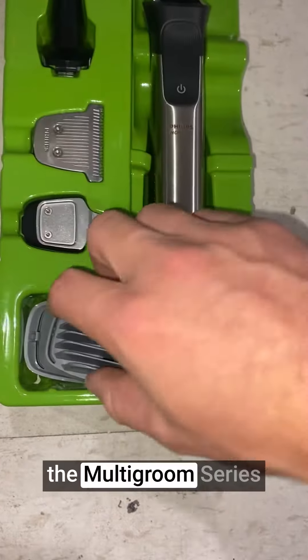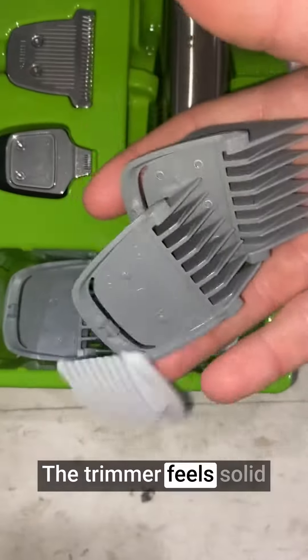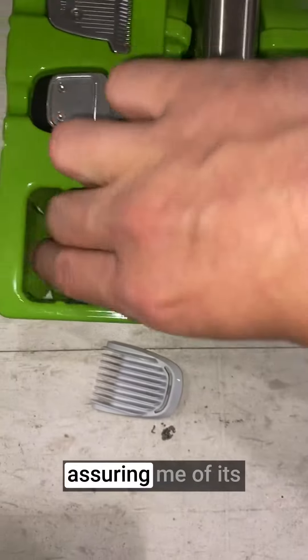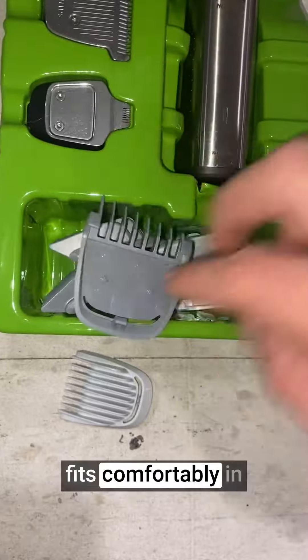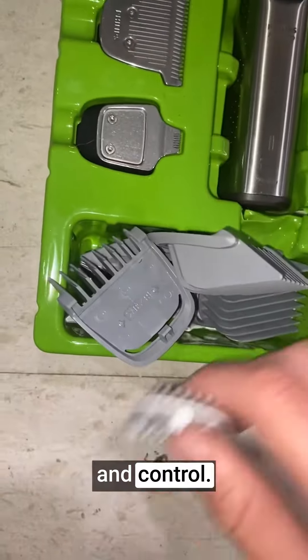The build quality of the Multigroom Series 7000 is impressive. The trimmer feels solid and well-constructed, assuring me of its durability and longevity. The ergonomic design fits comfortably in my hand, allowing for easy maneuverability and control.